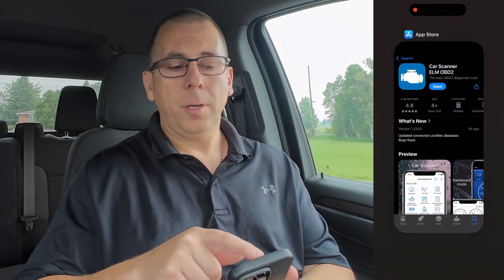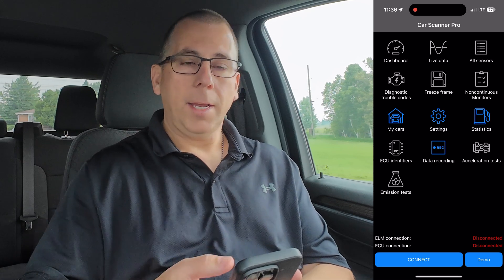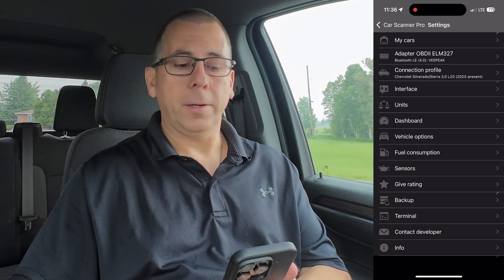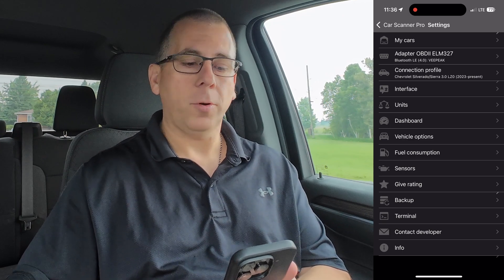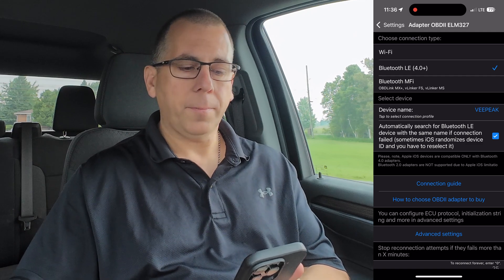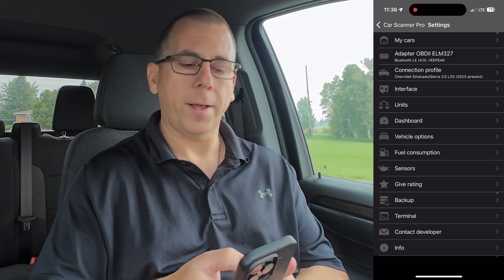Once you've downloaded the app, go ahead and open it and now we have to configure it. In the middle of the screen, there are settings and there are two things that we have to configure here: the adapter and the connection profile. In the adapter, we're going to select Bluetooth LE, then go back to settings and configure the connection profile.